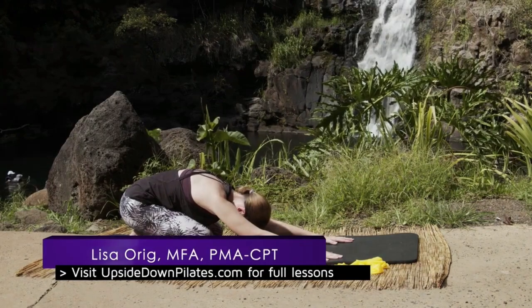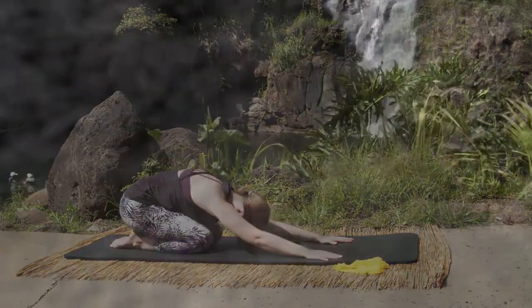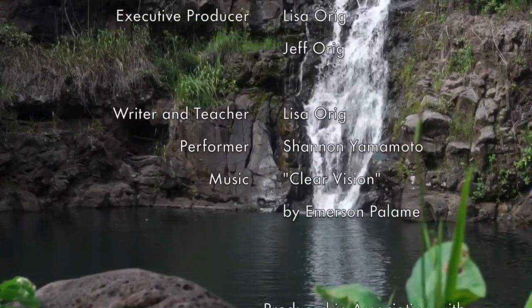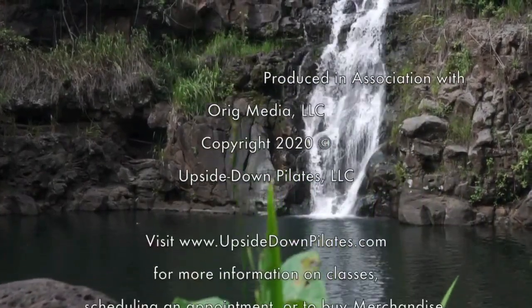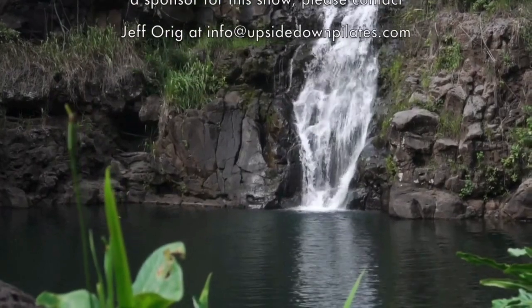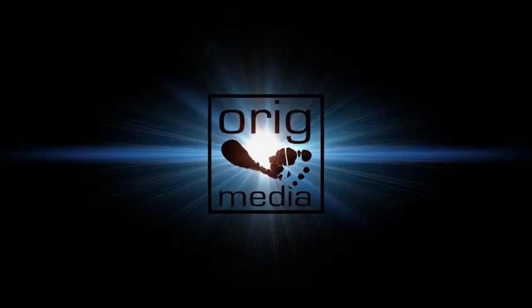Well, thank you so much for joining us today. Visit us online at www.upsidedownpilates.com. You can check us out on YouTube at youtube.com/upsidedownpilates, on Facebook at facebook.com/upsidedowndanceandpilates, and on Instagram at instagram.com/upsidedownpilates. Have a lovely rest of your day and I look forward to seeing you next time — aloha!